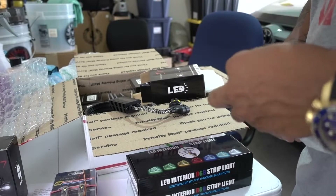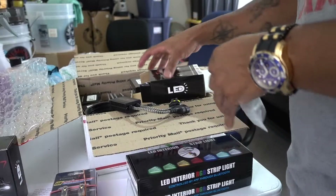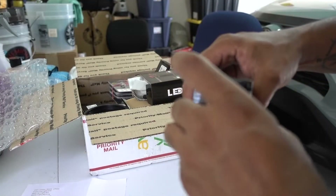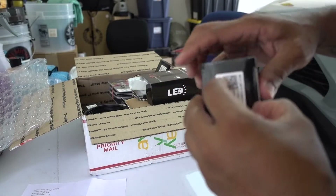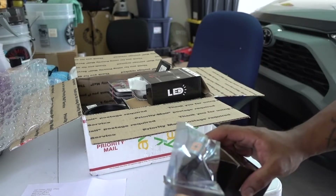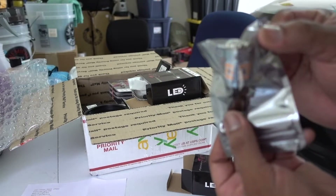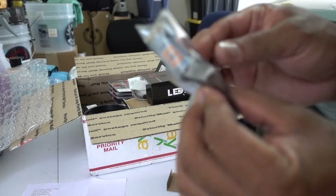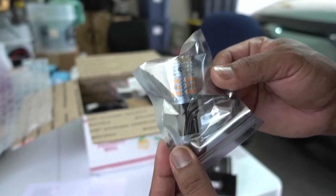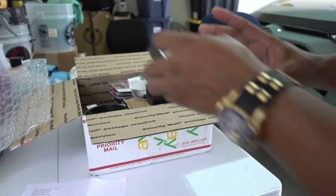This is amazing, guys. Just to finish up, let me show you the LEDs — these are the 7443 amber turn signals for my RAV4. Look at the quality on this light, you can tell the quality is there. Please go ahead and support this company.